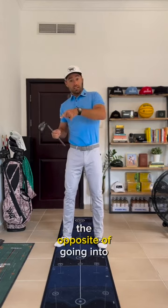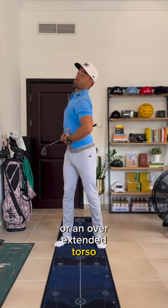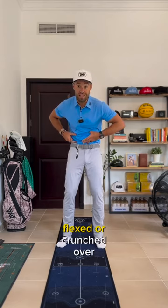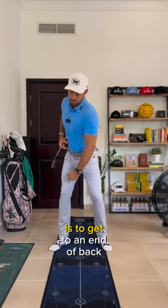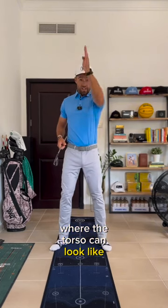The opposite of going into a flared ribcage or an overextended torso is going to be something that feels more flexed or crunched over. What we want is something in between. Our objective is to get to an end-of-backswing position where the torso can look like it's fairly linear.